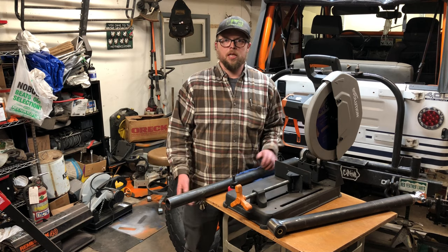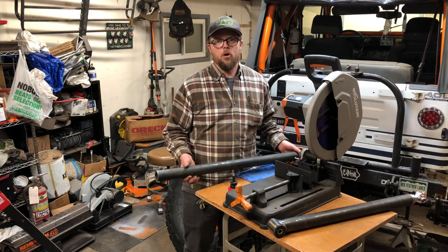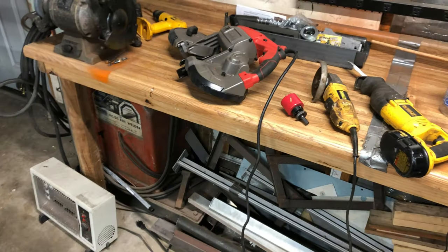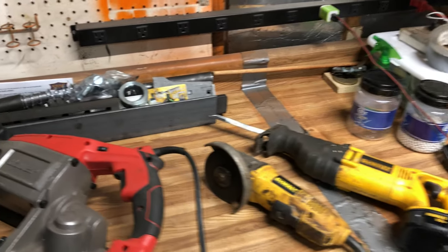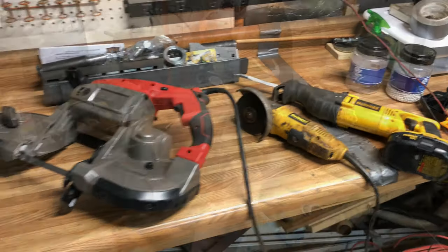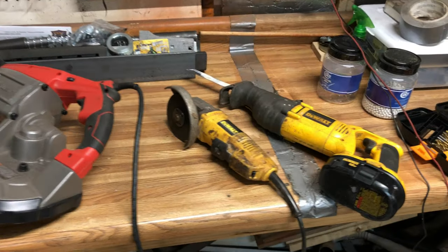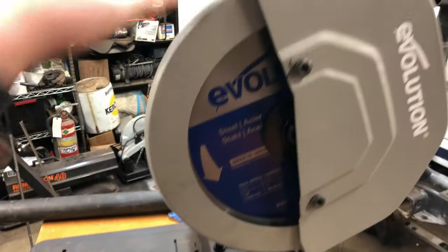This time on Flawed Off-Road I'm going to take a crack at notching some tube with the Evo saw. There are a whole lot of different ways you can do this without needing a hole saw or a tube notcher — basically you just have to make two straight cuts. Porta band, grinder with the cutoff wheel, sawzall, or in my case we're going to be using this Evolution dry cut saw. This is the 14-inch one with the steel blade.